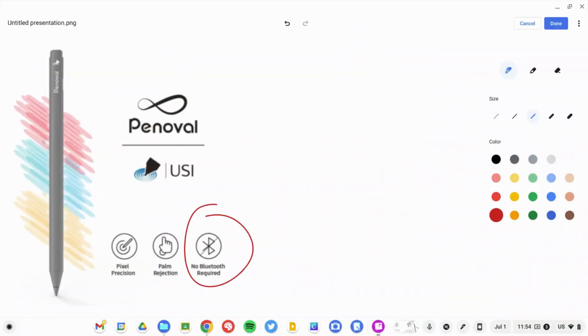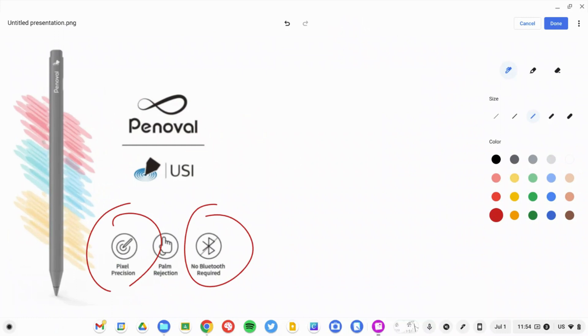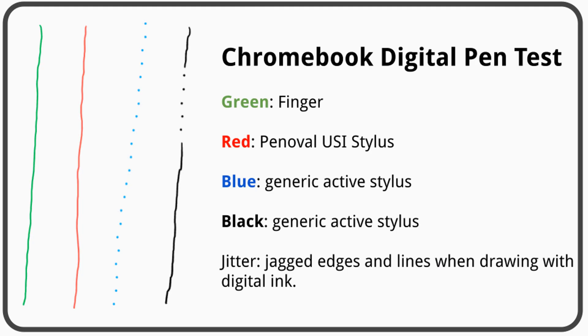USI is cool because of a couple of different things. First of all, there's virtually no connection needed — you don't have to connect it via Bluetooth or sync it to your device. You just pick it up and start writing; it automatically recognizes the pen. It has incredible accuracy, over 4,000 levels of pressure sensitivity, and it also has palm rejection. They're very, very accurate — much more accurate than any other pens I've used.